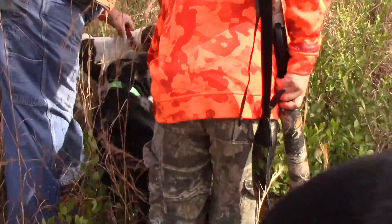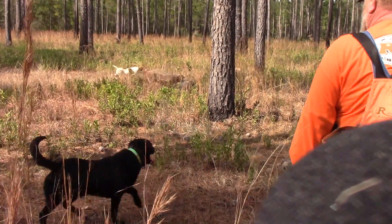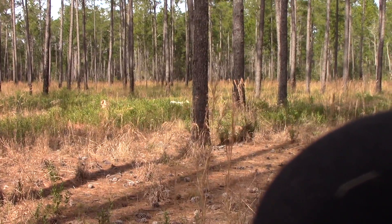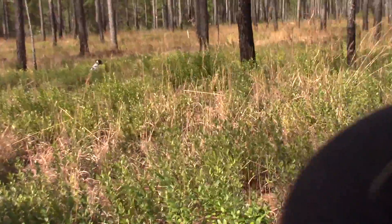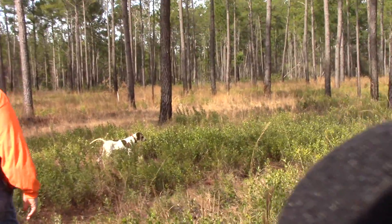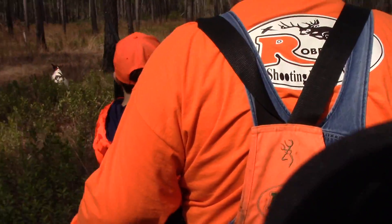Here! Come here! Whoa! The birds don't really care too much about dogs because they're close. Yeah, they'll get up. Whoa! Whoa! Whoa! Whoa! Take him! He's doing a shot.